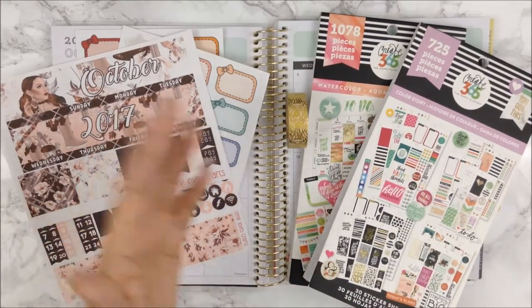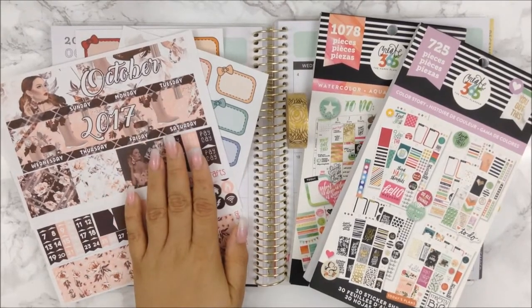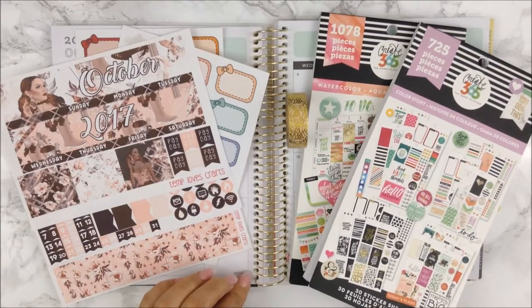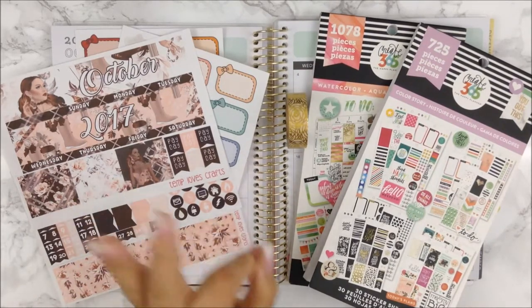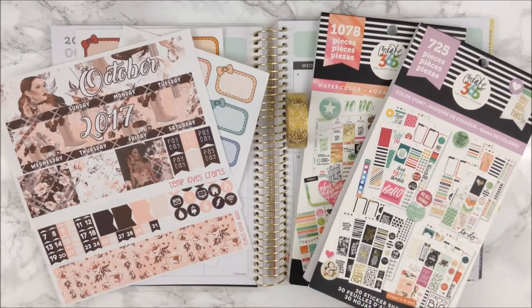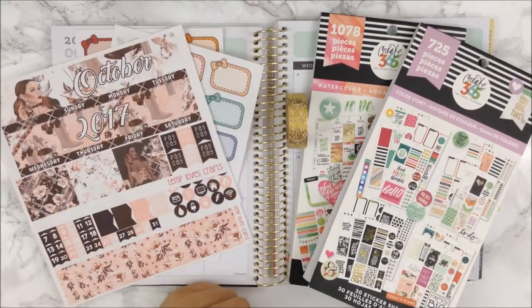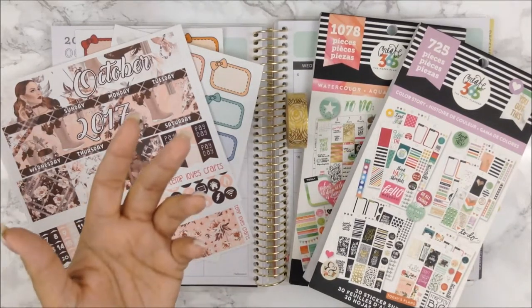In front of me, what you're looking at is the actual kit from Temple of Craft. This is her October one. She has of course two to choose from, but this is the one that I chose for this Recollection Planner, and I did choose the other one which is a personal planner kit and that I will do as well before the end of the month.